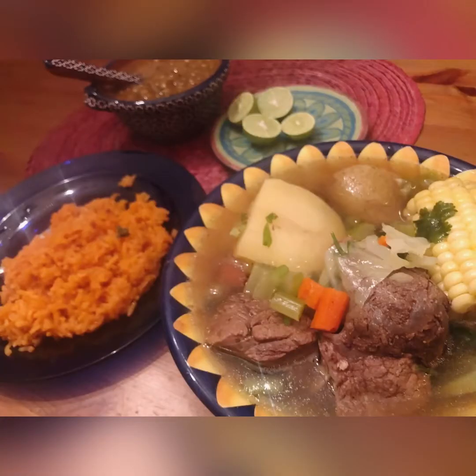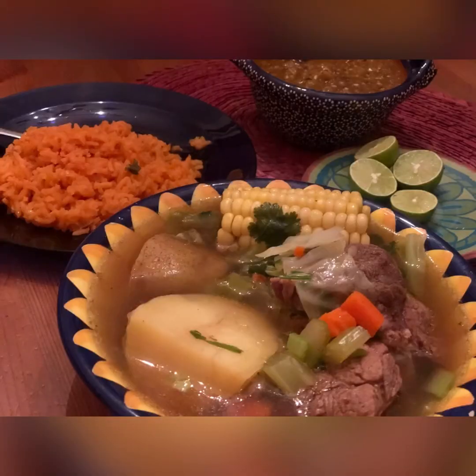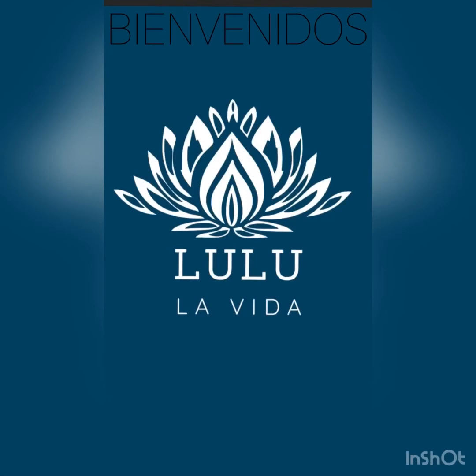It's a good, delicious, healthy meal — especially for a cold or rainy day or a snow day. Your house will be smelling so delicious and I highly recommend it. Hope you guys enjoy it and we'll see you next time. Lulu La Vida.